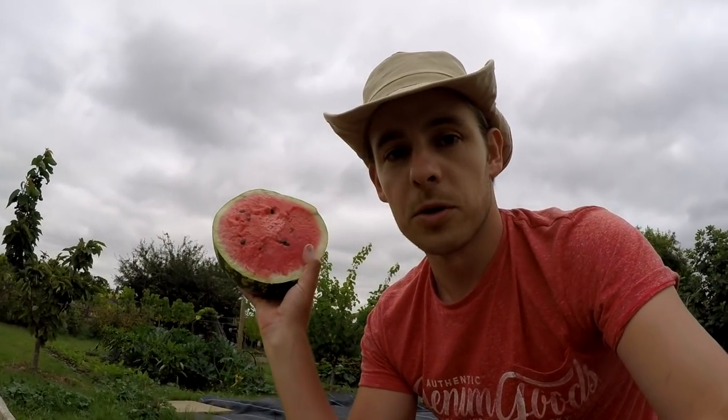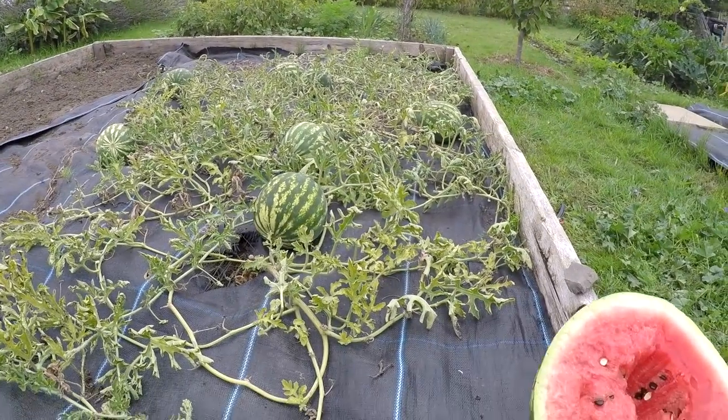That is how you grow watermelons, particularly in the southeast of the UK — just a few simple tips and rules. Plant early, start sowing seed in March, plant them out without disturbing the roots around the middle of May here in the southeast. Plant them out into black plastic on raised mounds with well-draining soil, put fleece over until the flowers come in, then give them water once a week and you should be harvesting your own beautiful homegrown watermelons. Take care, speak to you all soon.